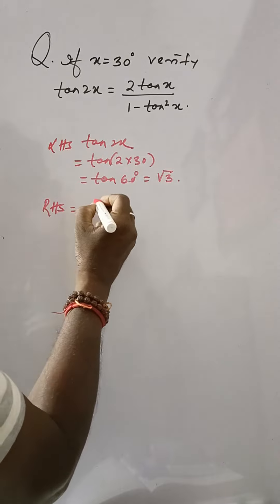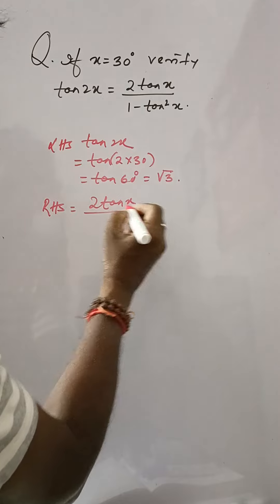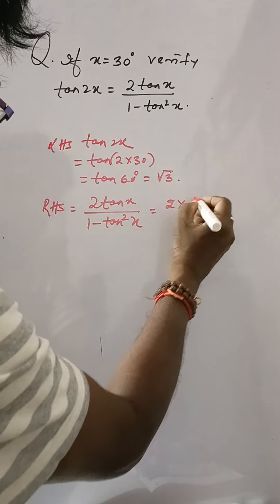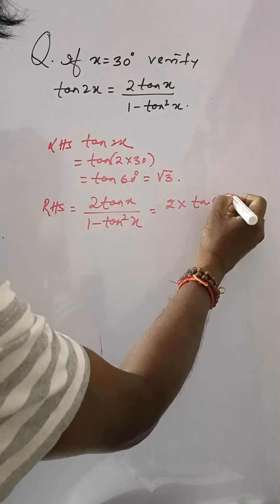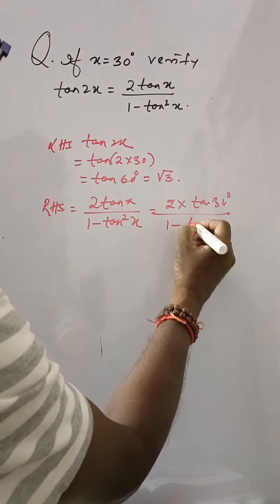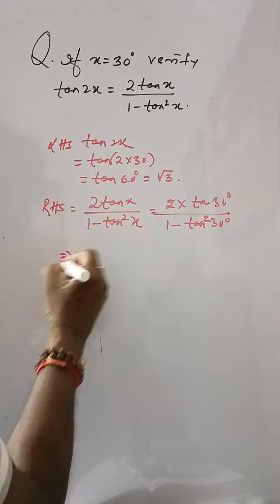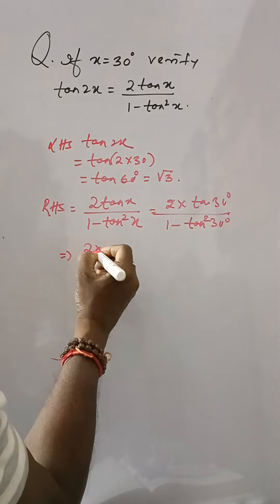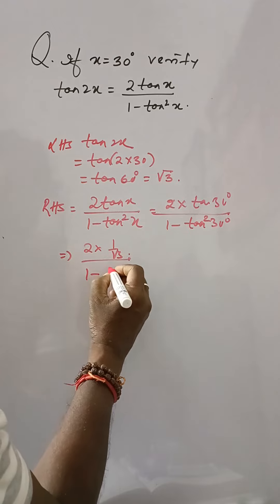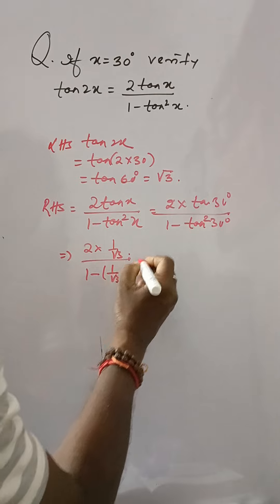Right hand side: 2 tan x divided by 1 minus tan square x, that is 2 into tan 30 degrees divided by 1 minus tan square 30 degrees. Now, this is 2 into 1 by root 3, divided by 1 minus 1 by root 3 square.